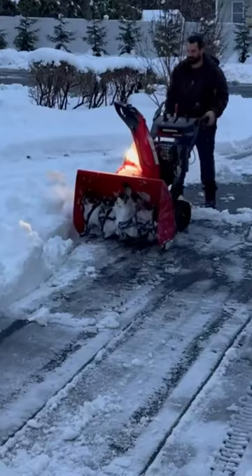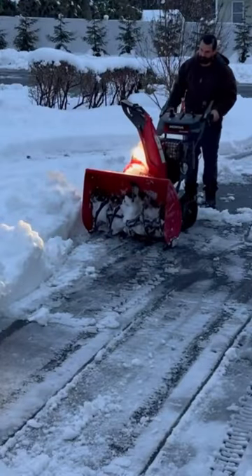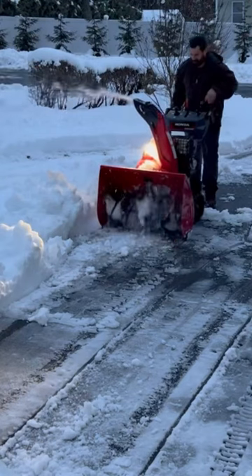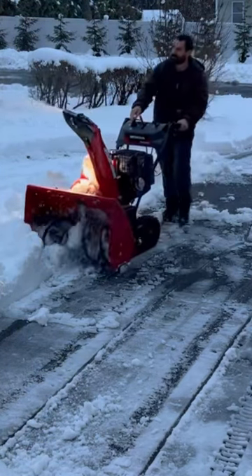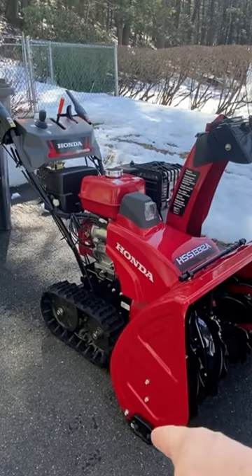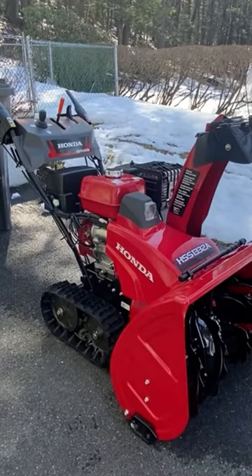The LED light is pretty cool too — I did a little video on it. It's starting to get dark out and you can see it's pretty bright, which is pretty sweet. The front auger skid shoes should come with it, but they don't, which kind of sucks.